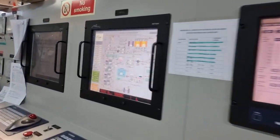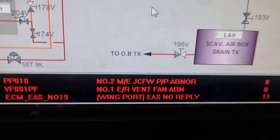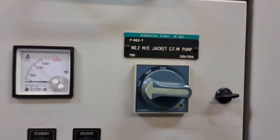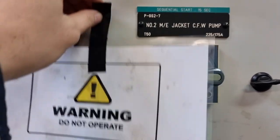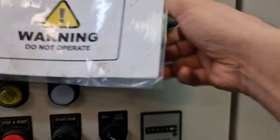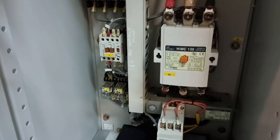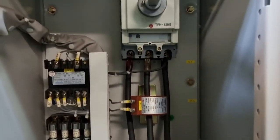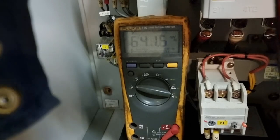But for today, this number 2 main engine jacket freshwater cooling pump is giving an abnormal alarm. So I switched off the unit and I need to check the condition of our electrical system. As soon as I opened the control panel, I checked this overcurrent relay, which is now in a tripped position. Since it was tripped and this is a very big motor, I don't want to keep trying to run it so that we avoid damaging the winding of the electrical motor.